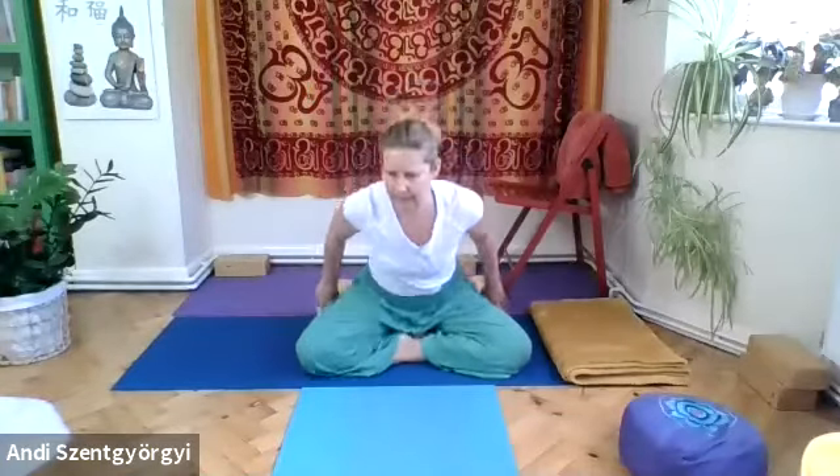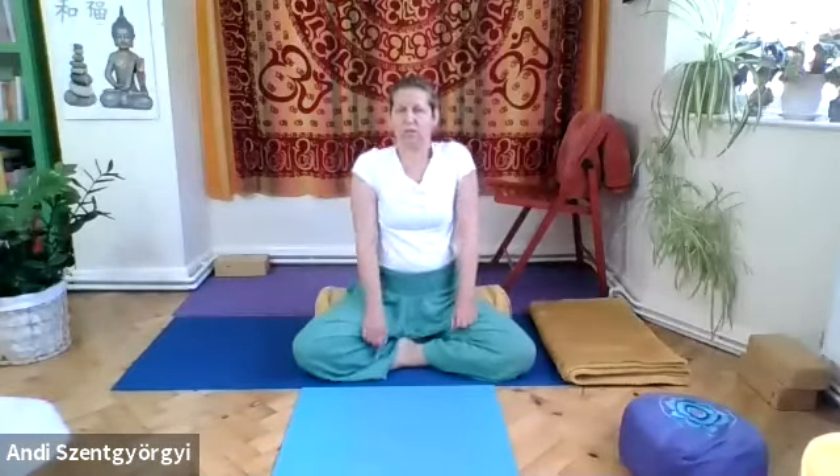Let's start with the shoulder rolls. Last week we had a really grim, dark, and cold start to the week on Monday. Today it's different, so hopefully everyone is feeling a bit more energized. It's really nice to see how you feel when the weather is different. Second side: roll the shoulders.